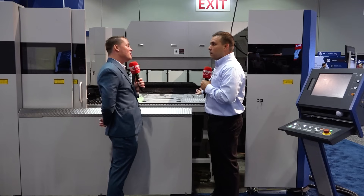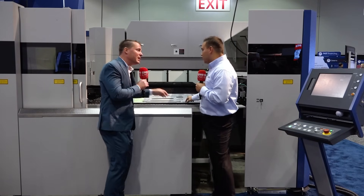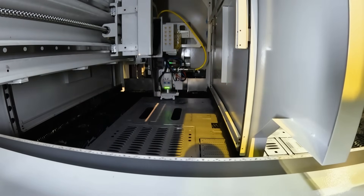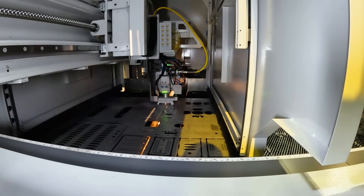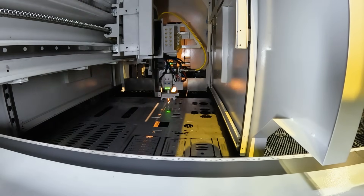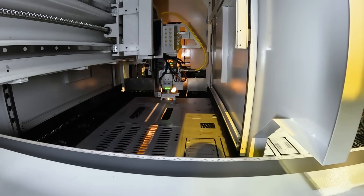The machine maxes out at a quarter inch plate, so we're not just playing with thin material. When you get thicker, it becomes more of a challenge — laser has become more prevalent in thicker gauge material while punching is more challenging there. It's all part of the process: how do we get fewer people involved in making a finished part, make the process less problematic for moving it from one location to the next, and do all these things that are applicable from most sheet metal job shops all the way up to big OEMs.